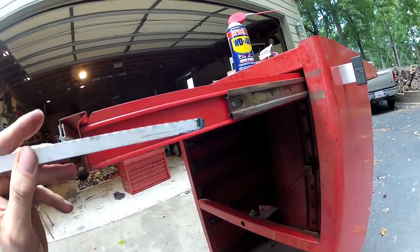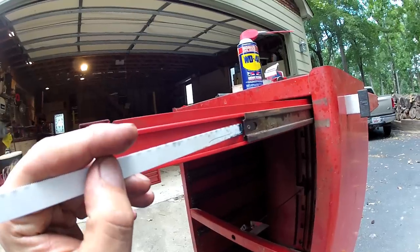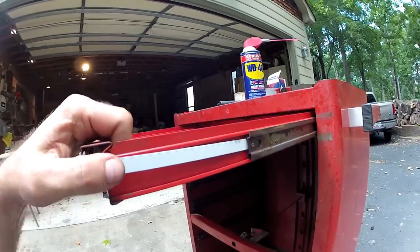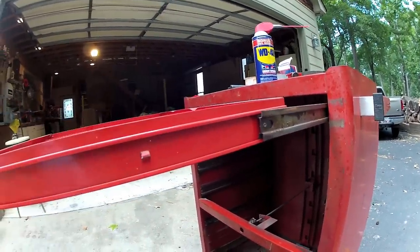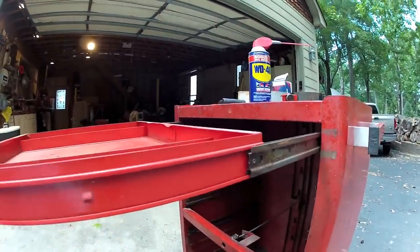So I took this end of the hacksaw blade and cut it off short of that hole. Now when I stick it in there, it goes behind the bainite and releases it — you keep pushing it in and it climbs up over the tab, and when you pull it out now, it jumps right off. Now you can pull this out. Here's the locator tab, and this is the drawer, and it's completely released.